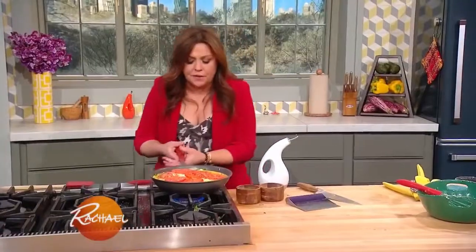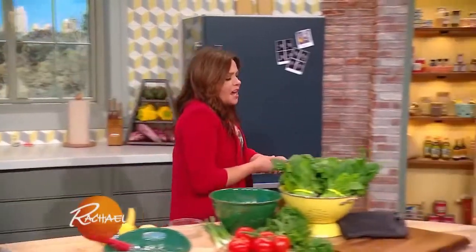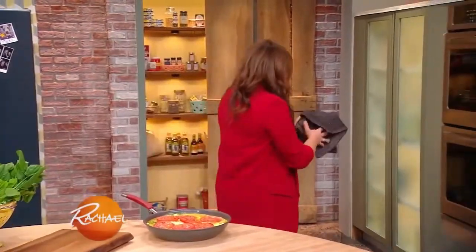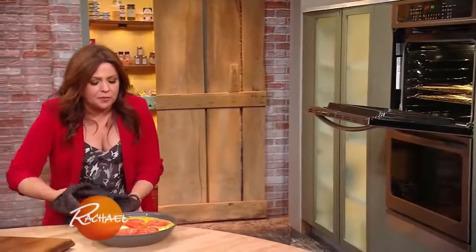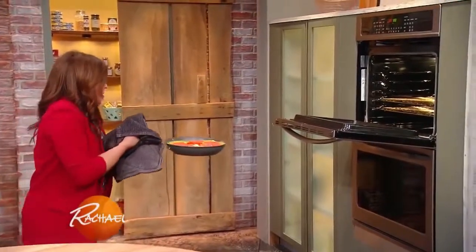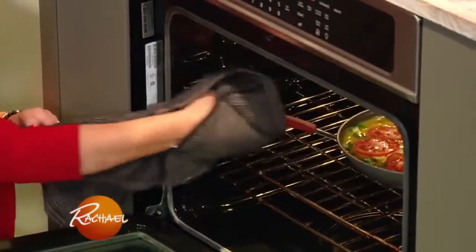Then we're gonna carefully transfer this to a 375-degree oven. When it comes to frittatas, cook them until they are puffed and deeply golden all over, bubbly at the edges. And we're gonna let that rest a little bit before you cut it.